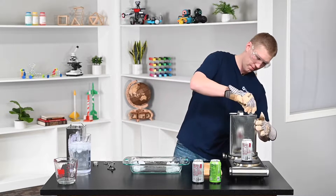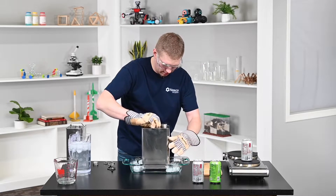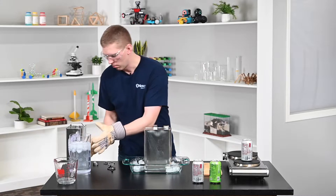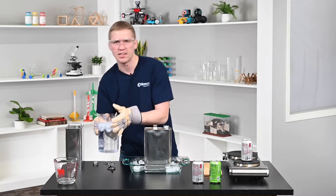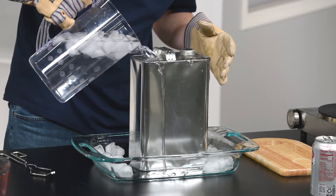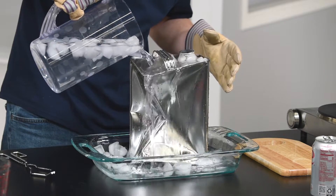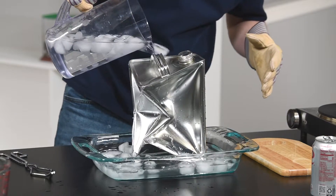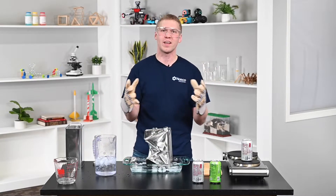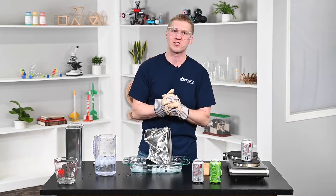We're going to put our cap on to seal the air pressure in, then place it into our container. I've got some ice cubes in there to really cool it down. We're going to take this ice water and pour it over the can. Look at that — crushing the can! About 2,800 pounds of force causing that container to crush.